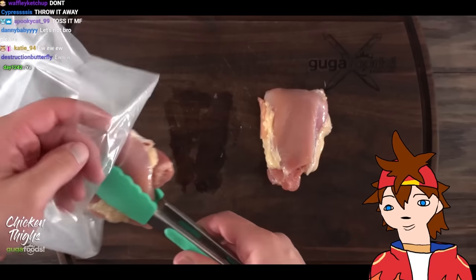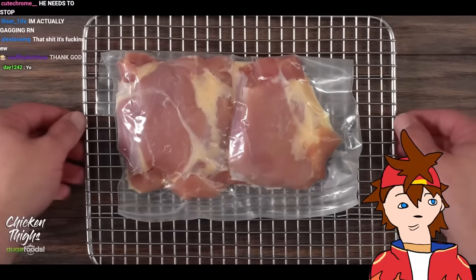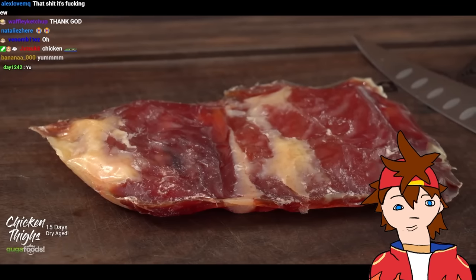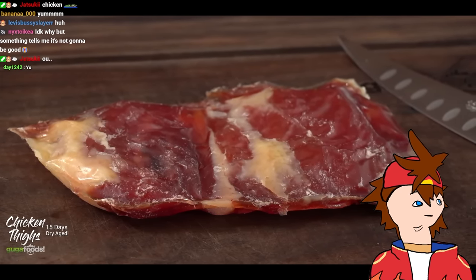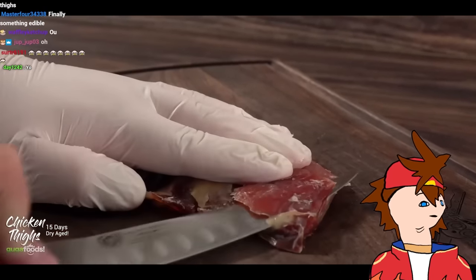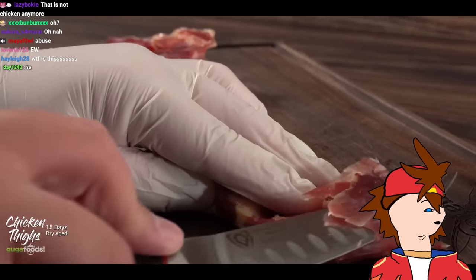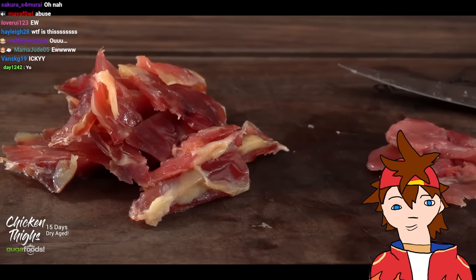Chicken thighs — this one is good because everyone can relate to it. I also want to test if there's more flavor from dry aging chicken thighs. After 15 days of dry aging in my refrigerator, I took it out — it's way too thin and it feels like a rock. As I opened it up it smells much stronger than the chicken breast. Let me be clear — it does not smell like it's bad, it just has a strong flavor of chicken.